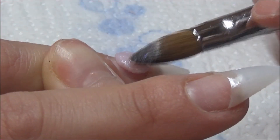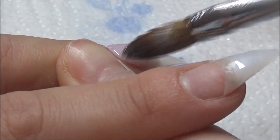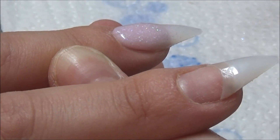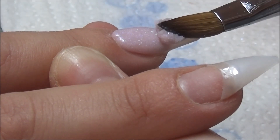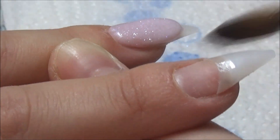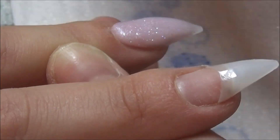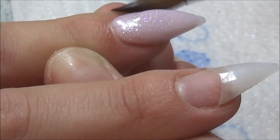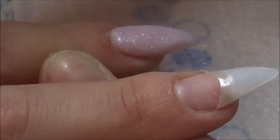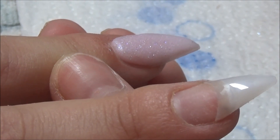Hi everybody, welcome back to my channel. I'm going in with a cover pink that I made myself — sometimes when using gel polishes you get sick of just using clear. I had loads of light pinks and some shimmers, so I got a little bit creative and made up a nail bed color myself, which I absolutely love. It's easily done, and you could even use this as a color on its own, but today I'm using it under a gel polish.